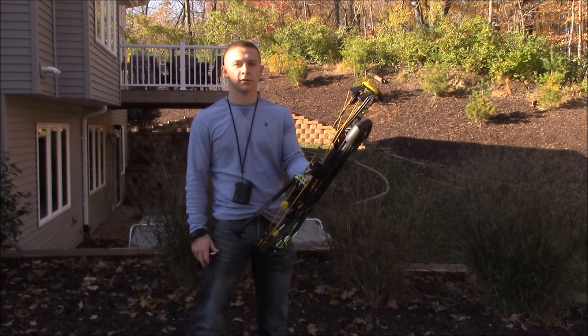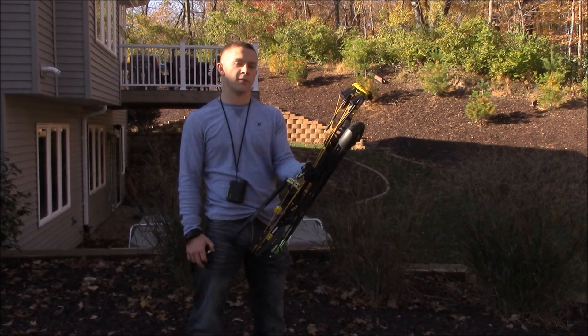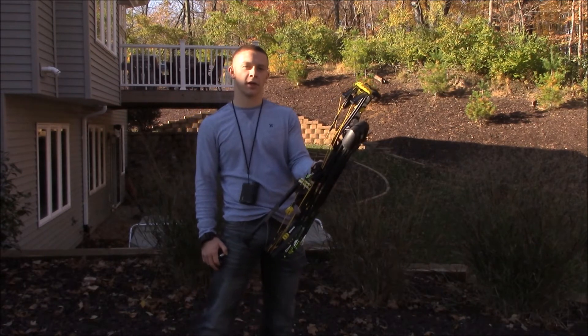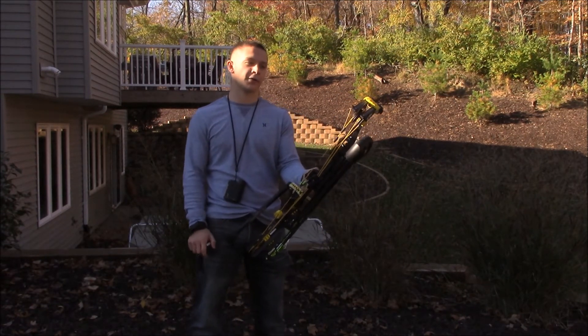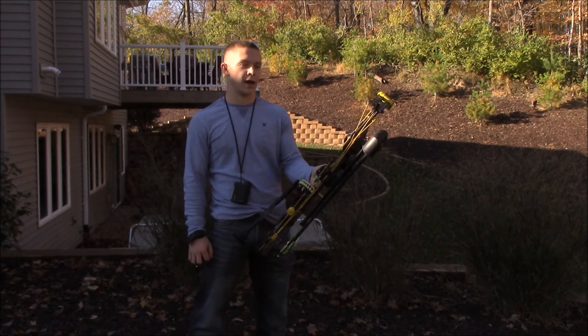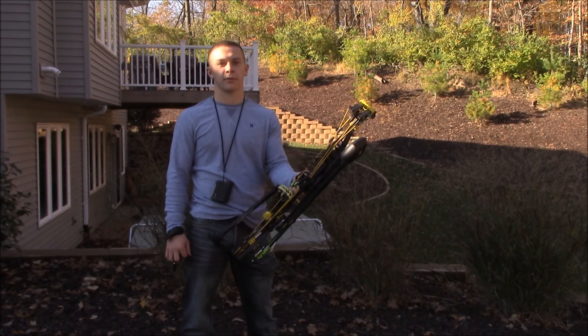That's going to conclude this 2015 Hoyt Nitrum Turbo bow review. It's my favorite bow to date. Like I said, I don't think I'll be getting the new 2016s, but Hoyt says they're better so I guess I'll have to shoot them and we'll see what happens. Thanks for watching the video, guys. Share your support and subscribe to Brunk Outdoors.